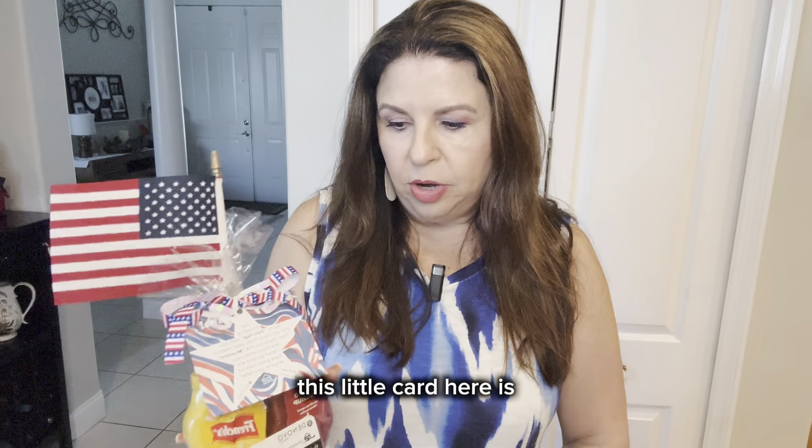We created about 25 of these that we're hand delivering, so I thought I would show you how to make it. It's super simple, and I know sometimes if you're not a creative person, you can get overwhelmed and think something is really hard — and it's not. So that's what I want to show you how to do.